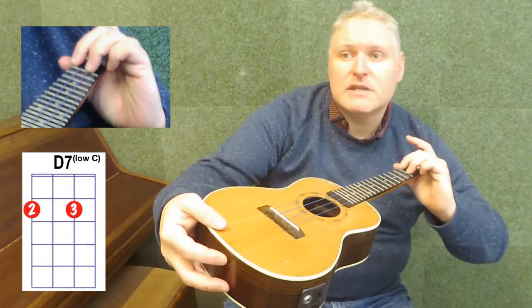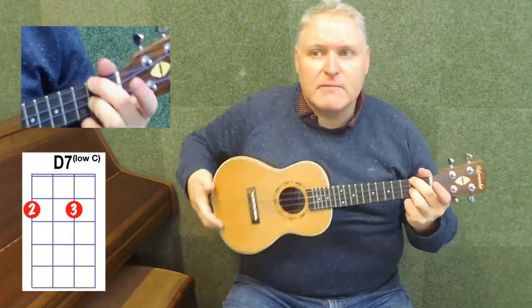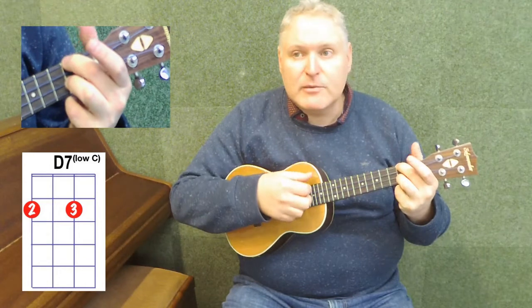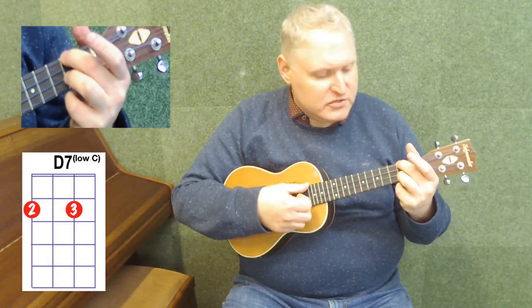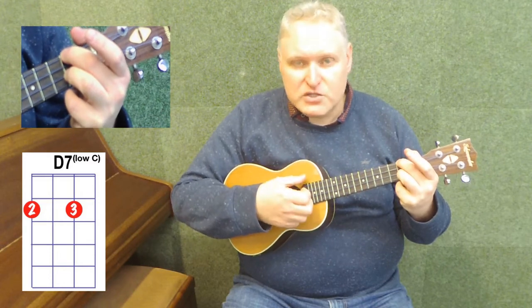I'll bring that round so you can see on the close up. Have your fingers on their tips, both in the second fret, missing the string in between. We strum across all the strings and we create this D7. You can hear it's a warmer, softer sound.